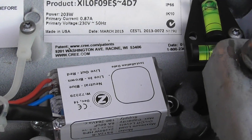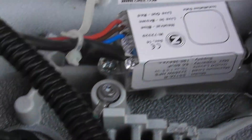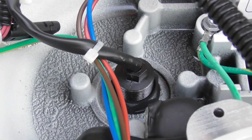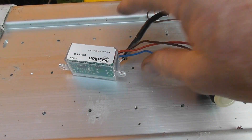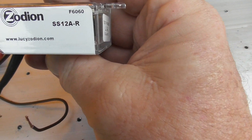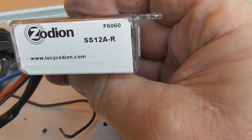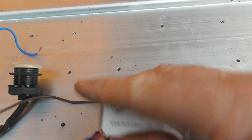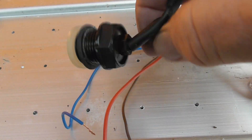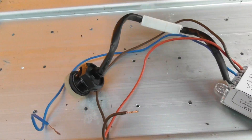I've got a portable photocell, and here's the module - the sensor sticks through the hole there. I'll take that apart shortly and show. Here we've got the Zodium remote - it's a Z or SR12A-R. They've got the plug-in photocell in here, which is quite cool.